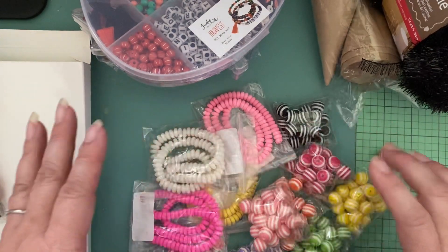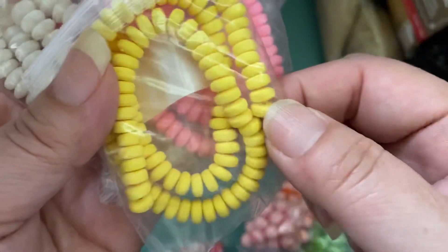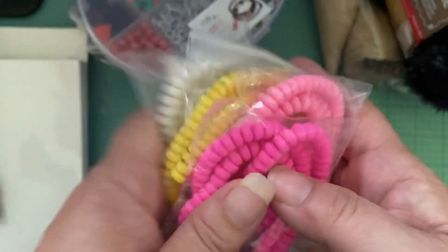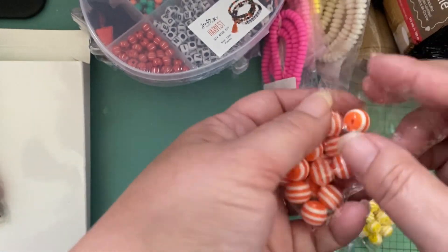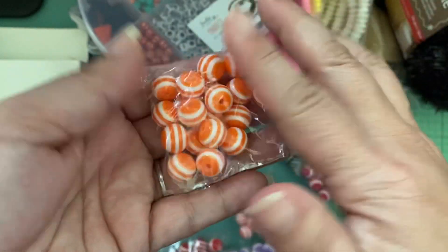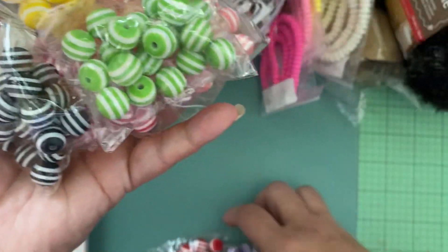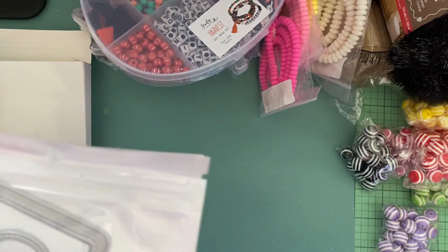This is an AliExpress haul. I purchased a blue set earlier and a mixed one — these are the ones that remind me of candy necklaces. I got them in several other colors; I really like this bright pink one. I'm into the hot pink right now. I also got the straight smaller beads, I think they're like 16 millimeters, in a variety of colors — some for Halloween, some pastels, and red for Christmas. I still have more beads coming in.